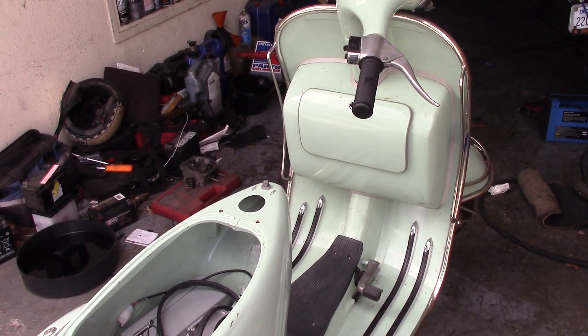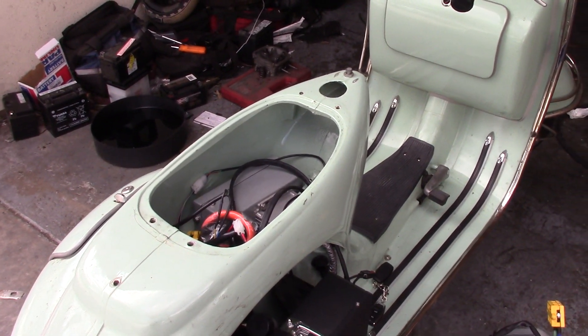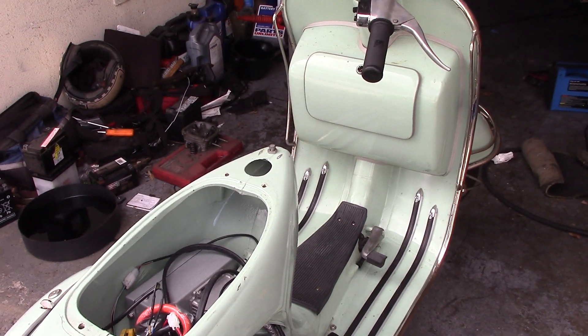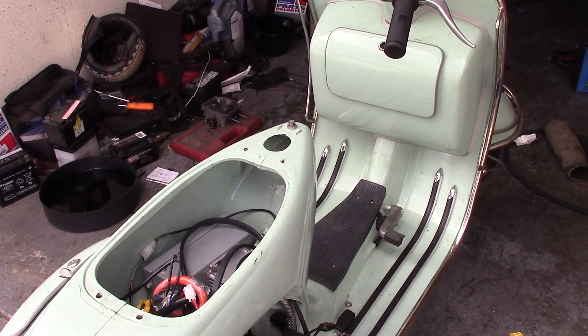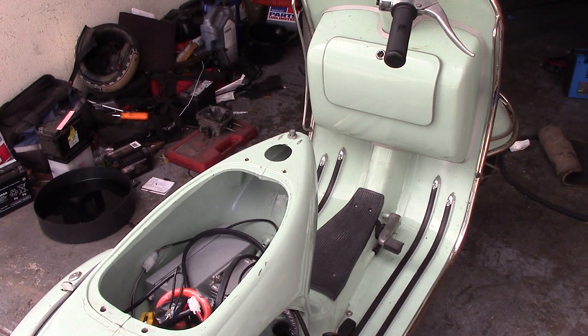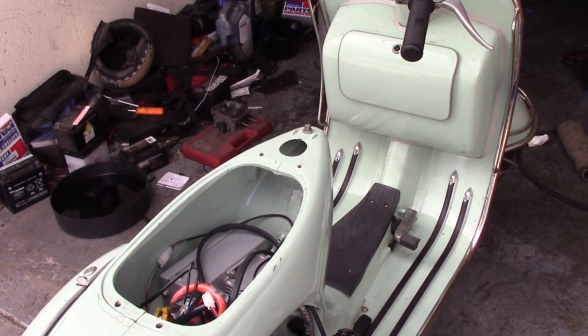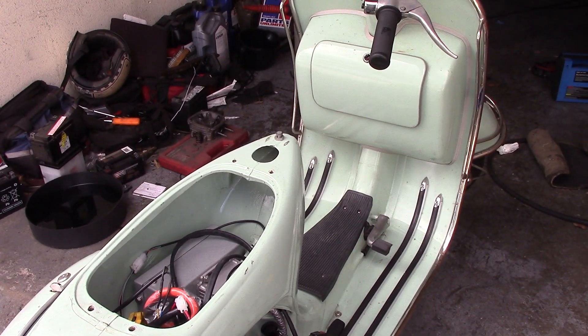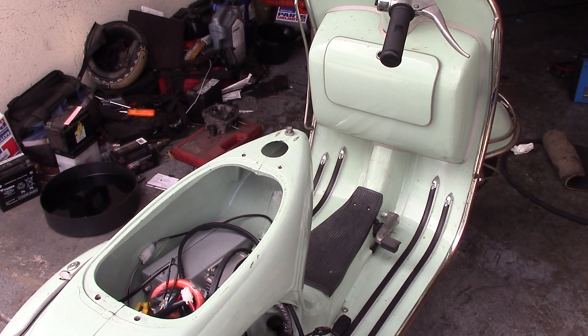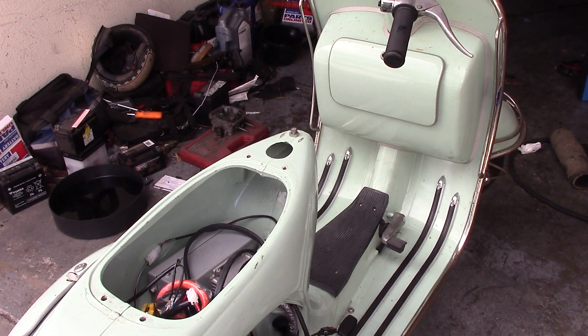It was a little difficult on this bike because the previous owner did some bodge job on the wiring harness. So you're just going to have to hook up two wires to the wiring harness — a ground and a power line. And that's the complete wiring of the actual scooter to the kit.